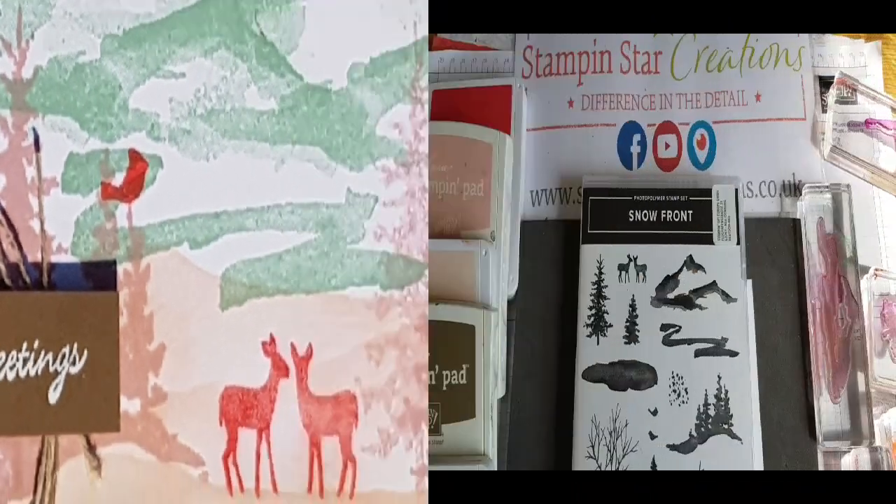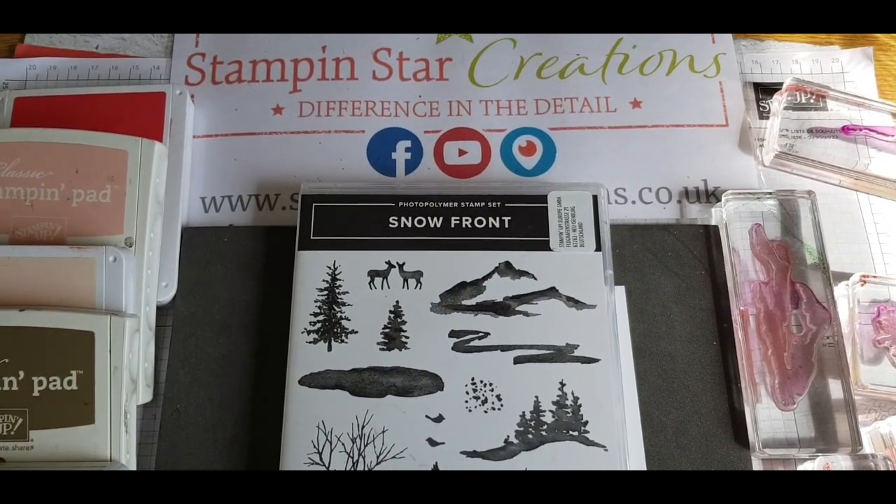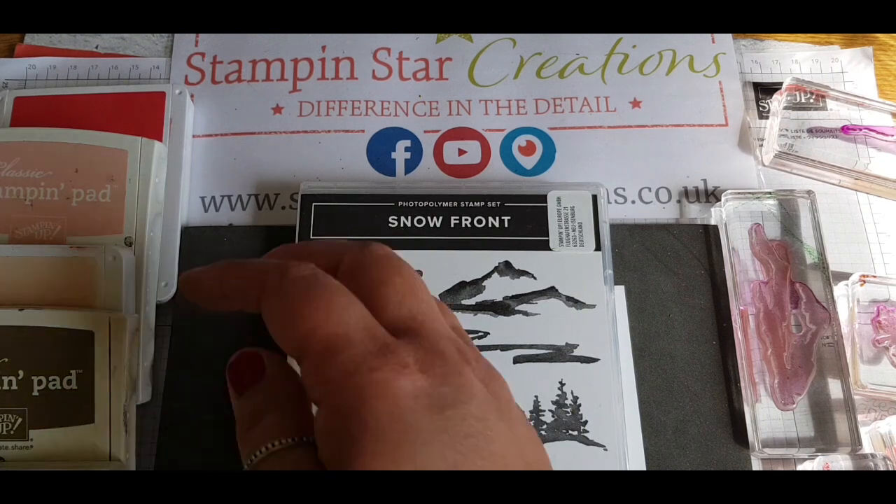Hello and thank you for joining me. This is Esther from Stampin' Star Creations. I hope you're having a good day. This card is using Snowfront — I'll show you the colours in a minute — and this is for the Christmas Stampathon 2020 challenge on Facebook.